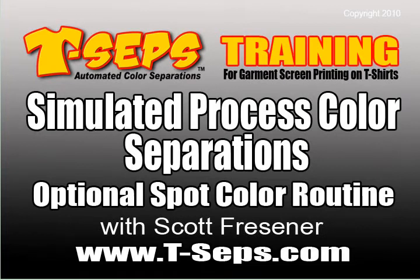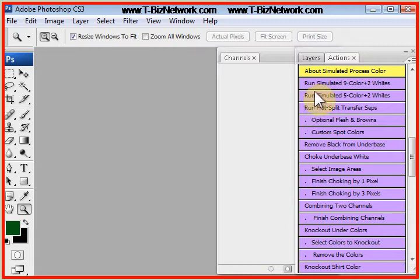Hi, this is Scott Fresner, developer of T-CEPS and Fast Films. I'd like to talk to you about running a simulated process, nine color plus two white routine on a simple spot color design.